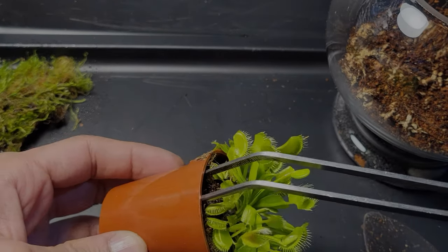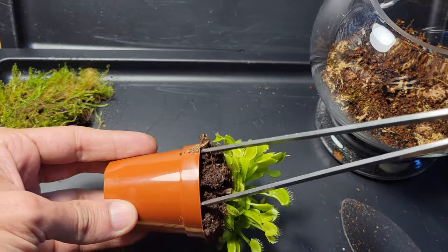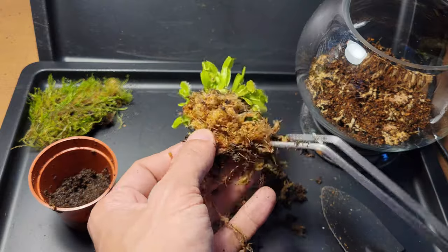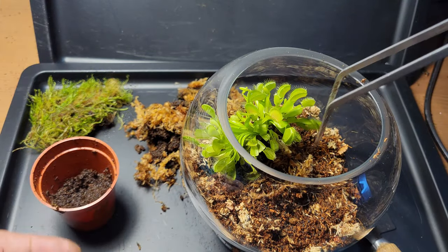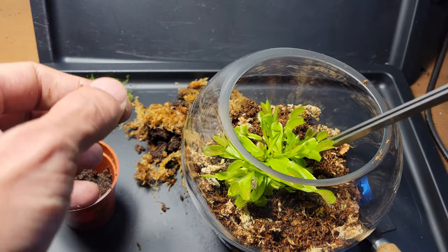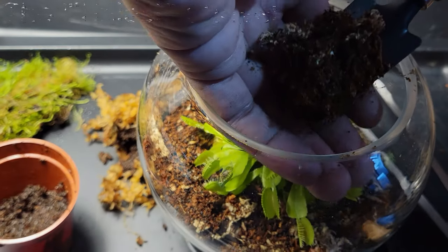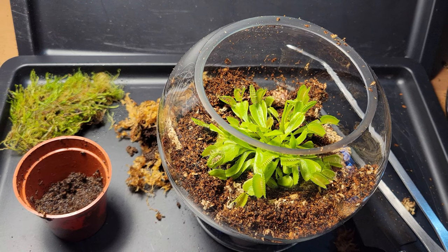I used my tweezers to get the Venus flytrap free from its original pot. Most of its potting medium was sphagnum moss, but there was a degree of potting soil in there. After prying its roots free from the original sphagnum moss, I placed it in the center of the bowl. I used the tweezers to get its root system deep in the substrate, then used my even tinier tiny shovel to add a bit more substrate around the edges, securing its root system.